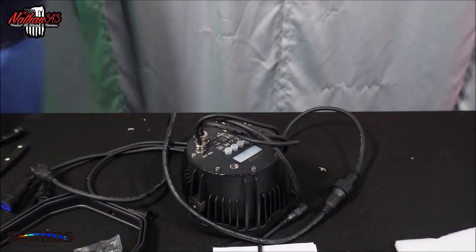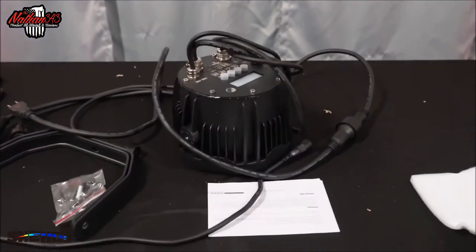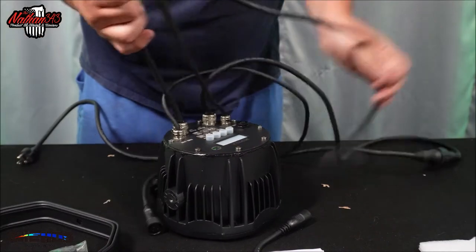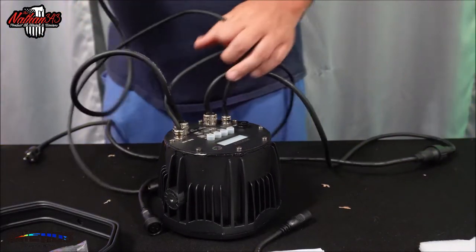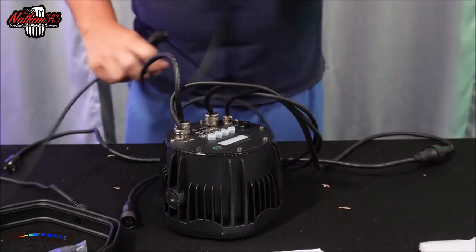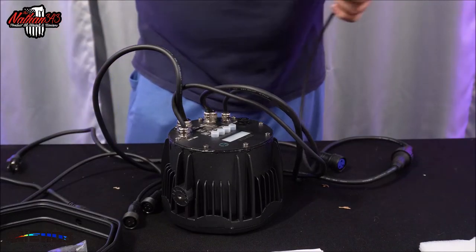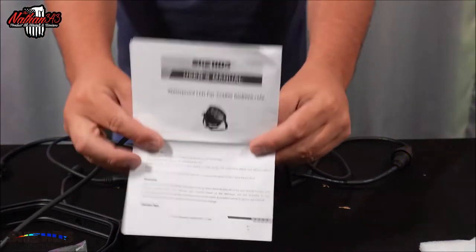We're going to get you a little lower shot here. So then you have the power cord. Now you can run this through an extension cord and all that good stuff. We have power in, we also have a power out. So you can electronically daisy chain these things. And then we have a DMX in right here, and then a DMX out. So this probably would come from a controller.